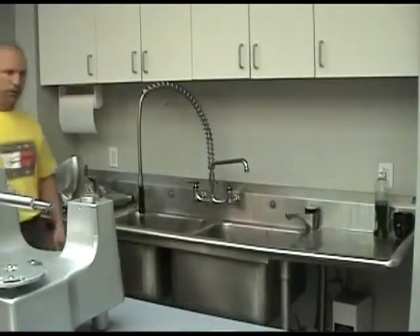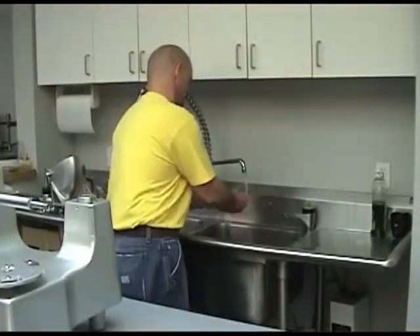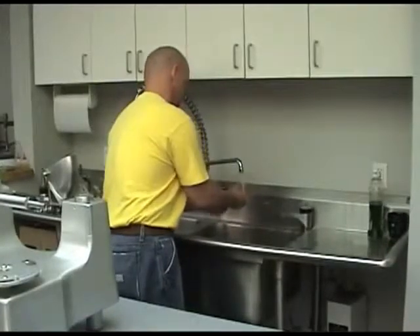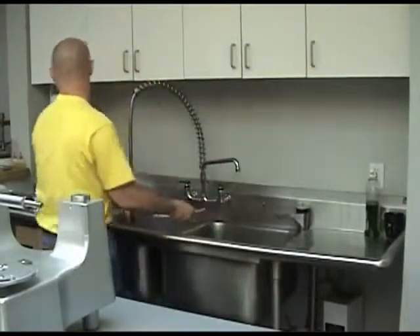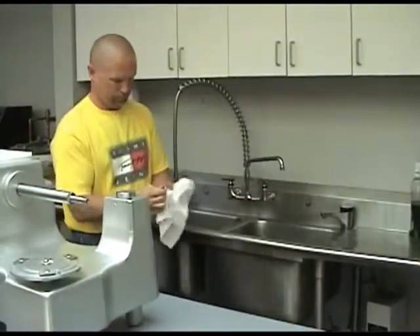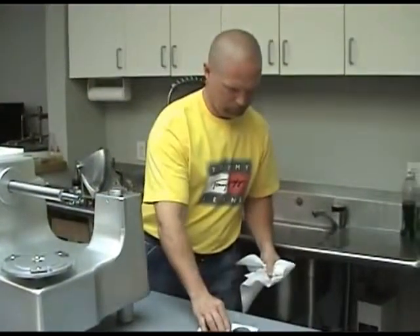These items should be hand washed, rinsed and sanitized. Never put any anodized aluminum parts in the dishwasher as this will ruin its finish. The base unit should be carefully washed with water and a mild detergent. Dry unit and sanitize. Do not rinse with a hose and never use abrasive pads or cleaners.